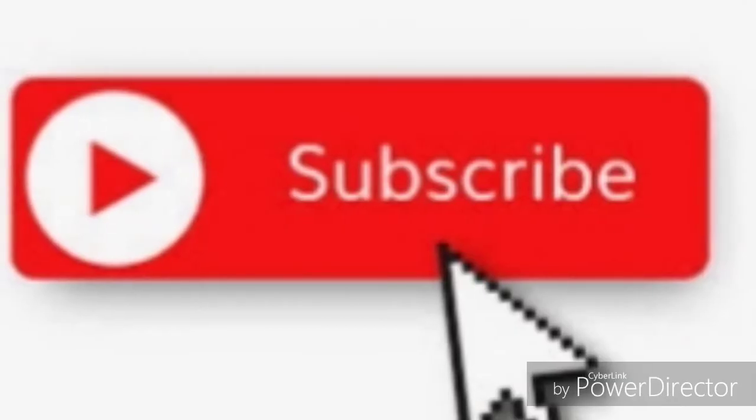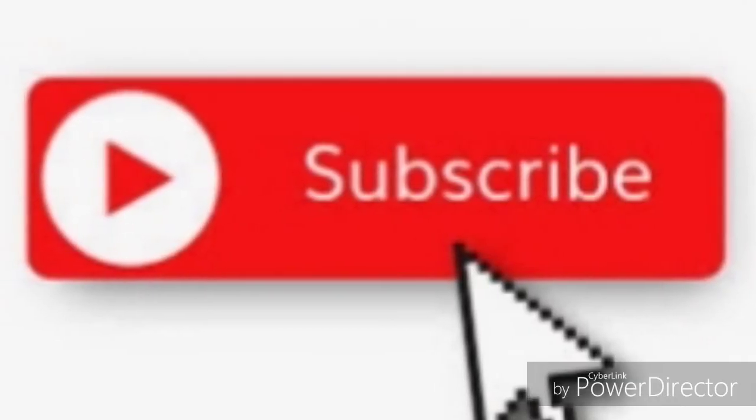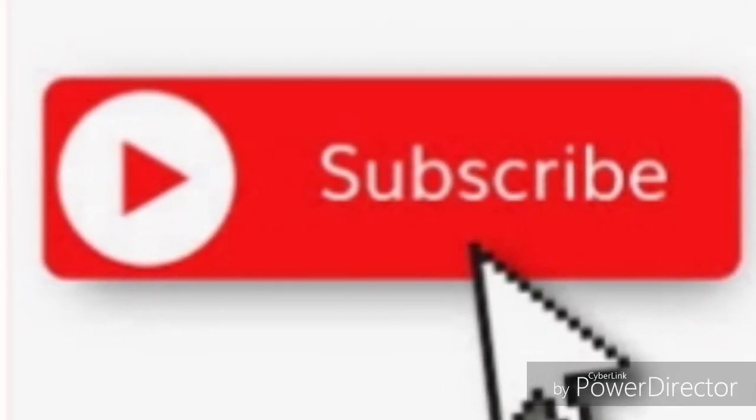I hope you enjoyed this video. Hit that like button and don't forget to hit the red subscribe button, and I'll see you next time.